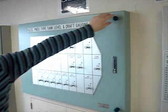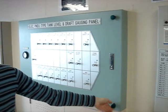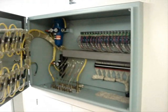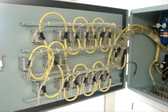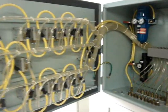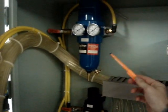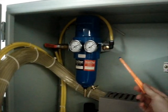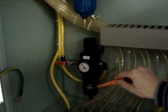Inside the cabinet we have two types of filter. One is a multi-dry filter with a reducer for the pressure, and the second one is an air filter with a drain.